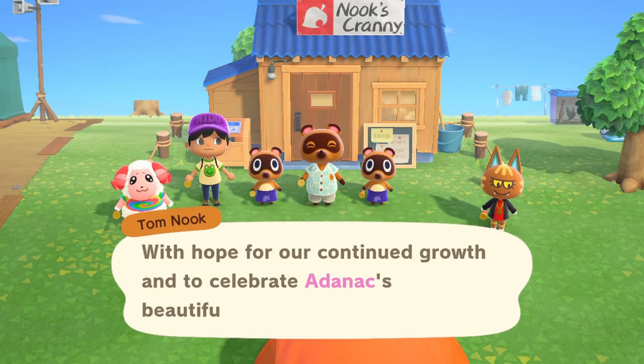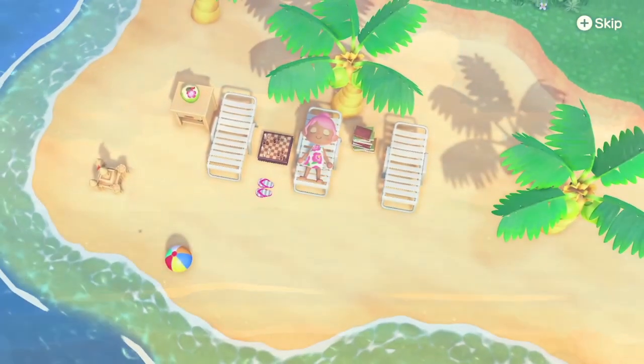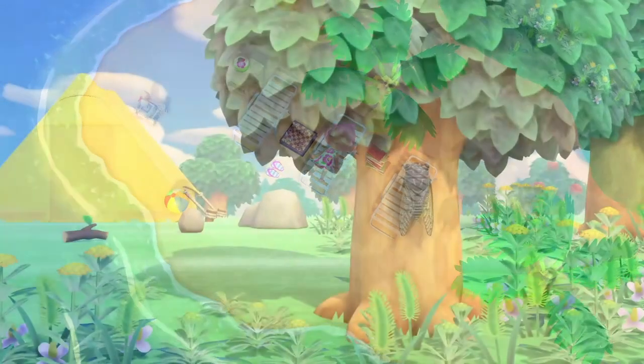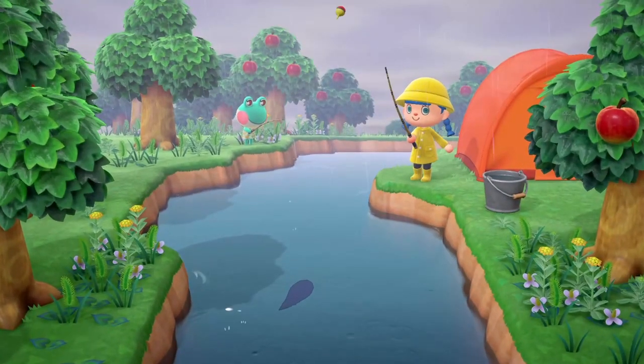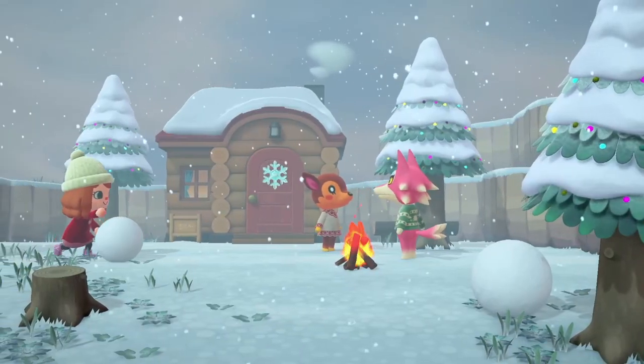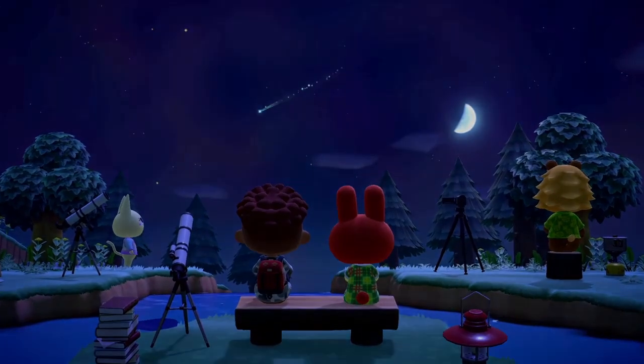There's one other thing I want to touch on about the current environment and the Switch Lite. There's this little game called Animal Crossing — maybe you've heard about it. Animal Crossing limits you to one island per console, meaning in a situation with multiple kids, having one Switch with one copy of Animal Crossing can be quite an issue. However, if you're disciplined and work out a schedule, you could get away with one physical copy of Animal Crossing and multiple Switches, each with their own island. It's much easier to save that extra hundred dollars and put a Switch Lite in a child's hands.